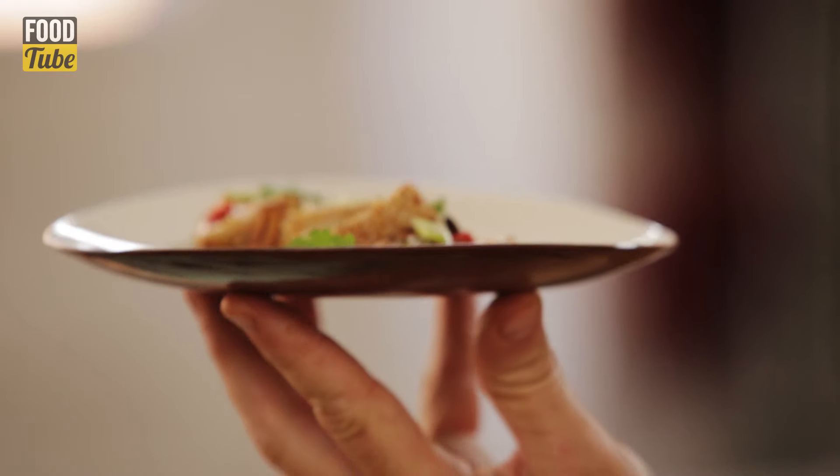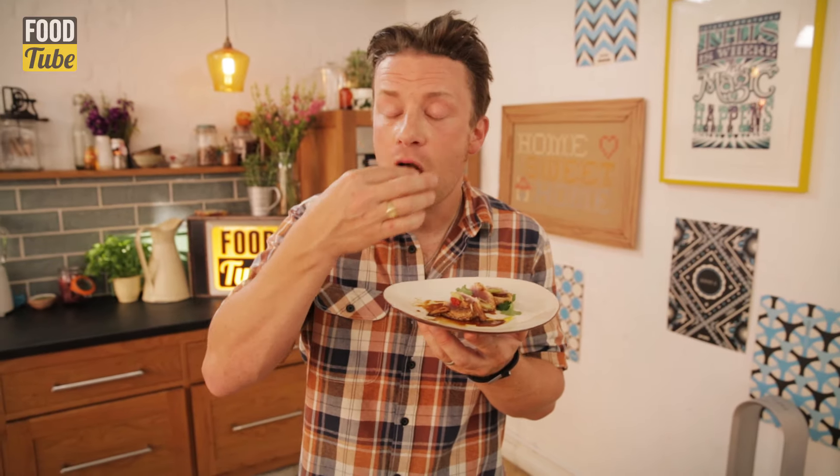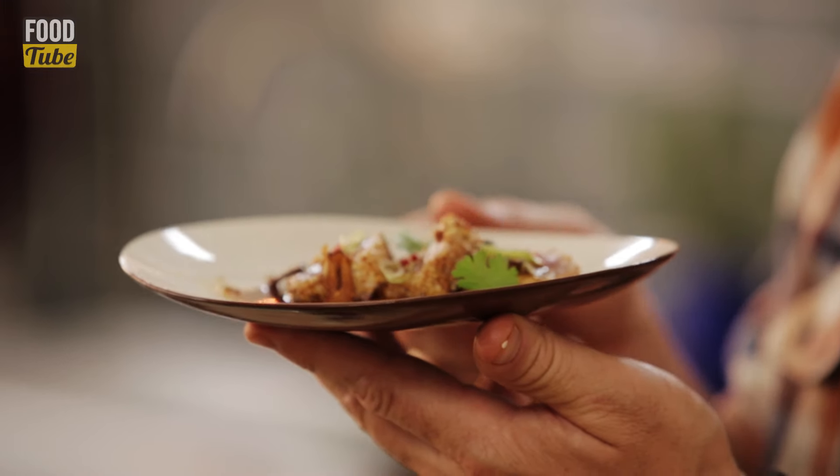It's a bit of a fusion dish, but very, very delicious and very quick. Something a bit different. Those Asian flavours - the soy, the lemon, the chilli, the ginger - you can't get it wrong. It's really good with any seared fish. You could also do it Moroccan style using harissa and beautiful salted lemons and gorgeous things like that. And that is simply delicious - have a go!